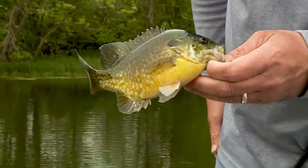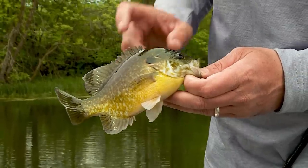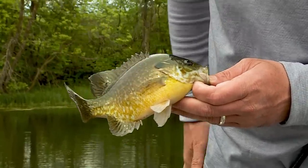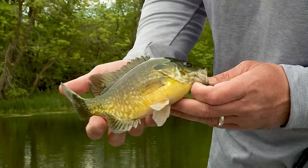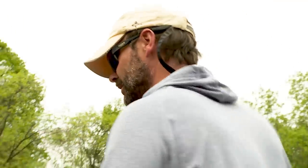Nice, pretty green one. If you've seen pumpkin seeds, you know how pretty they can be. These bluegills can be even prettier than pumpkin seeds another week or so — they'll start getting ready to spawn, and this will be one of the prettiest fish you'll ever see swimming in freshwater. They can be nice and aggressive too.